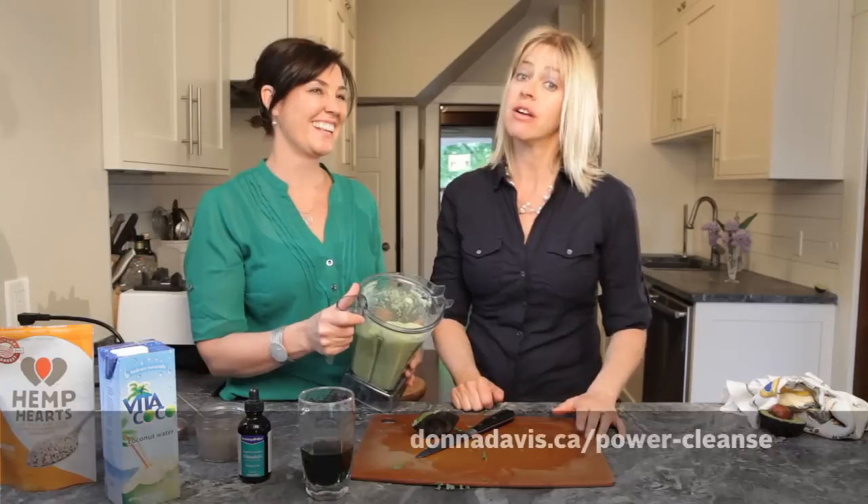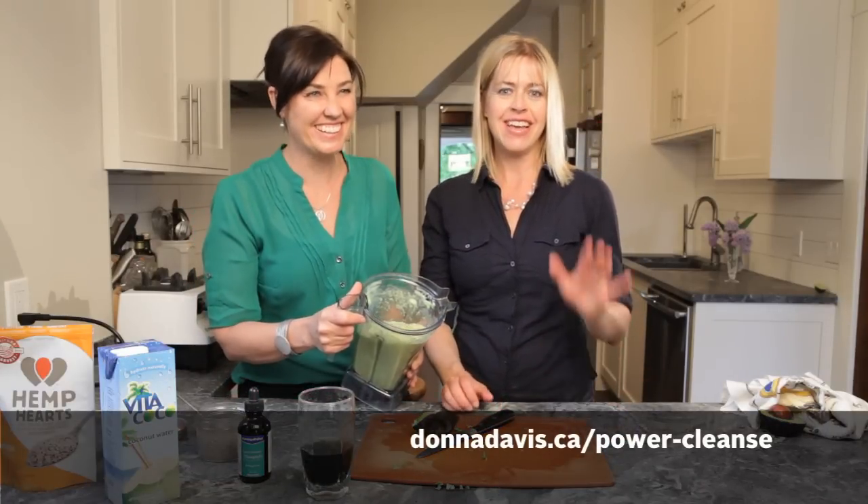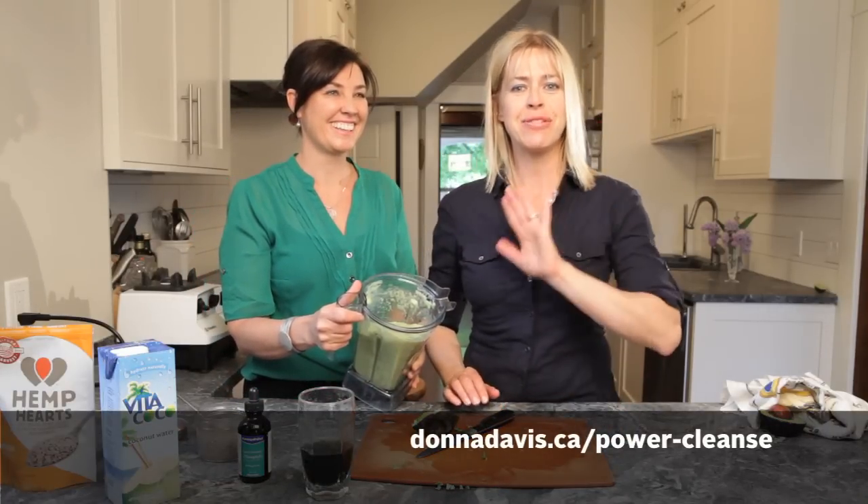So here's your power smoothie right there, and you saw how easy that was. That's amazing. Thank you, Kylie. For Donna Davis, the 12-Day Power Cleanse — thanks everybody, bye-bye.